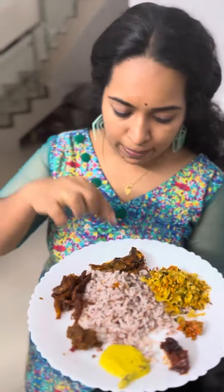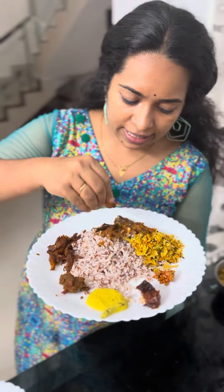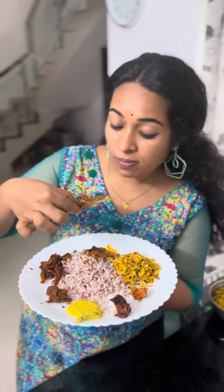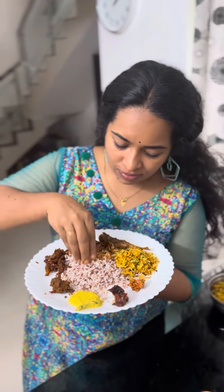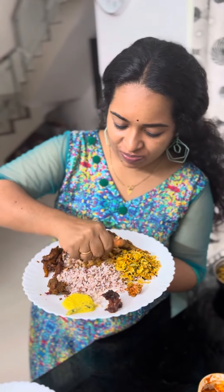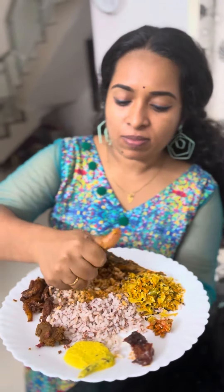We will add a little bit to this recipe. Let's start the recipe for lunch. We are ready to add a little bit.